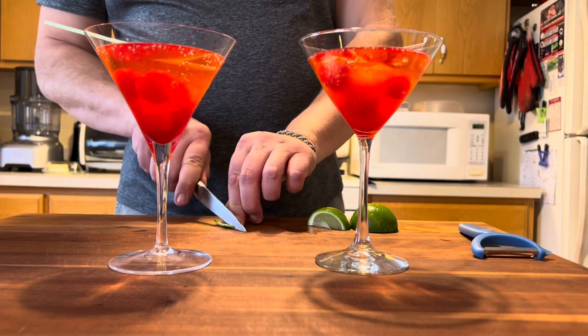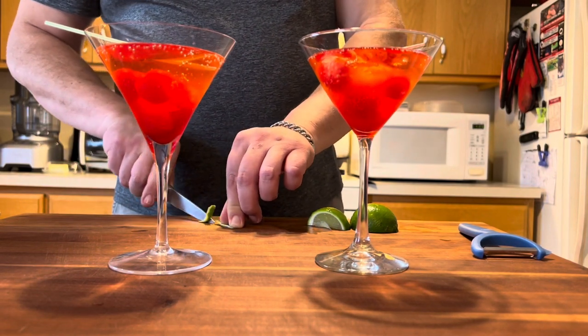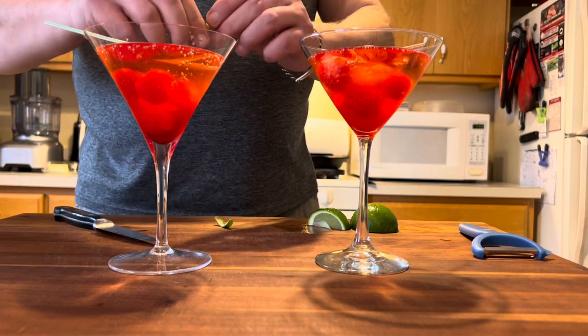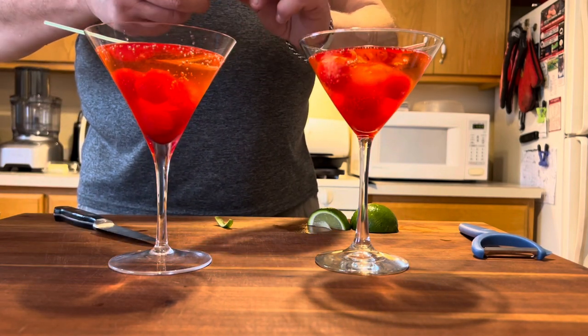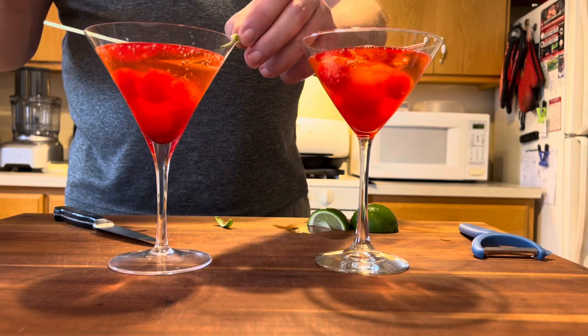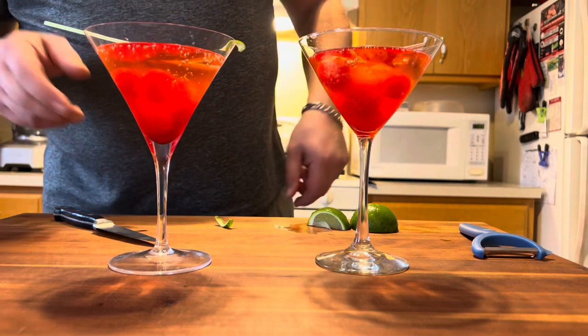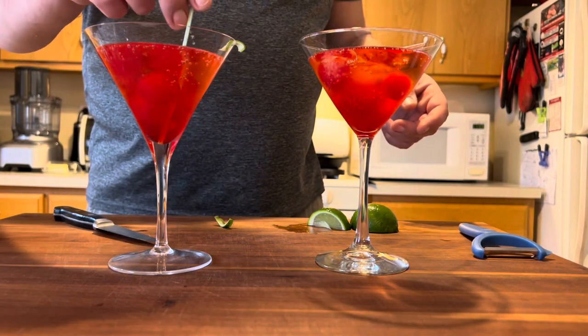Being a little OCD, I realized that piece of lime zest was too big, so we're gonna cut it a little thinner and twist it right over the glass — because as you twist, some of those oils from the lime zest will get into your glass, giving more lime flavor. And now it looks pretty, so there you go.